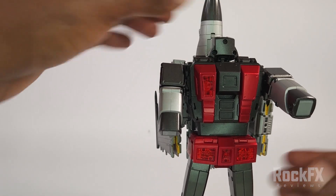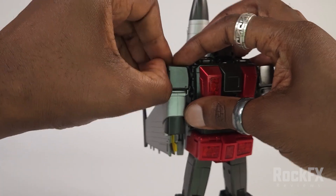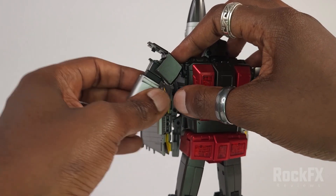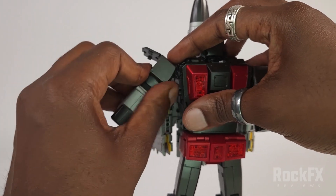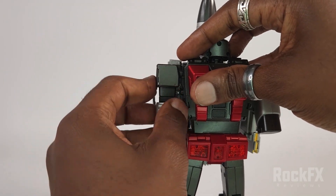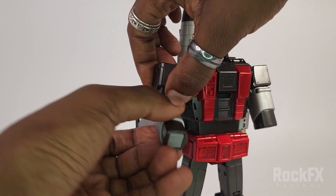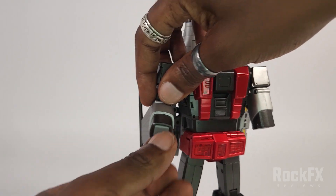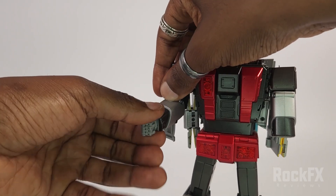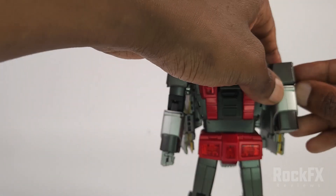Just bring this head back down like that. We've got these panels here — open this up, extend the arms out like so, bring it down, and close up the panel. While we're here, just extend the arm, bring the hand up, bring it down, and rotate the fist like so. Close up the panel — that's one arm all done. Same thing on the other side.